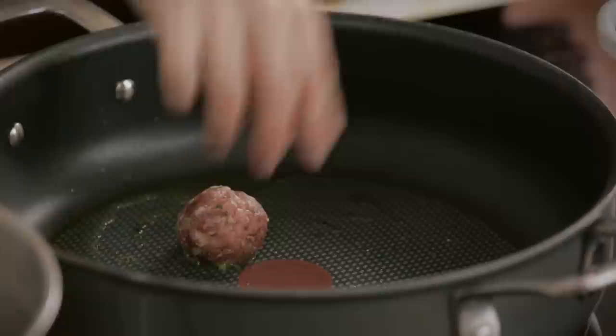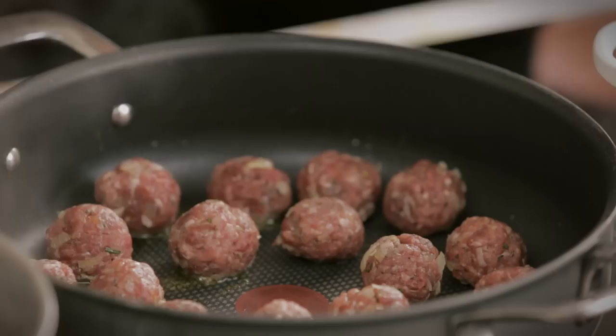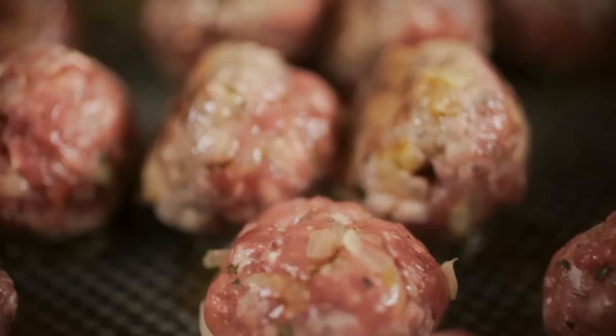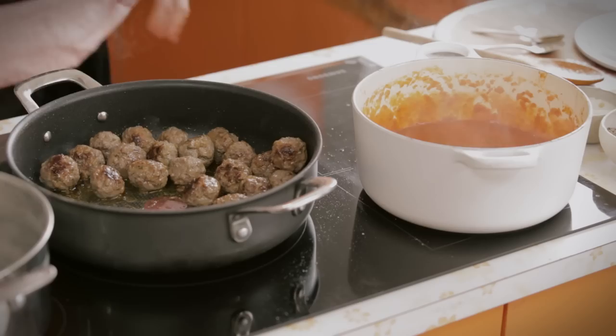Meatballs, hot pan, ready to go. This is the sound that you want — you want them to sizzle. We're just going to layer these up. A really good tip is to do them clockwise so you know which ones you put in first, so you can turn them round in that order. It's really important that you get some really good colour on these. Because it's a ball and you want to keep it ball shape, you might have to sort of turn them around two or three times to keep the shape of them.